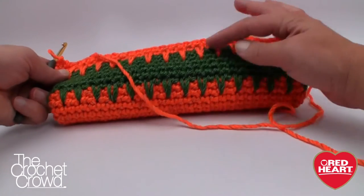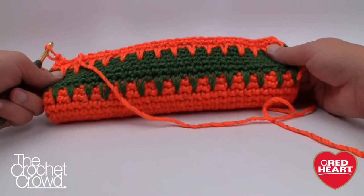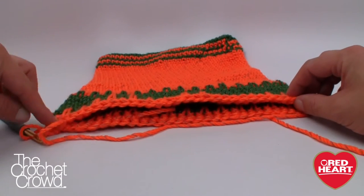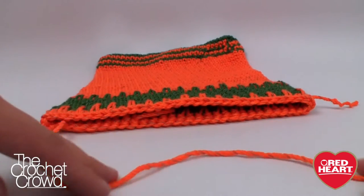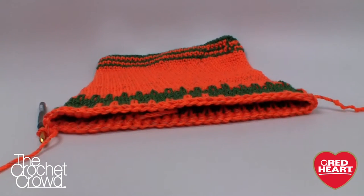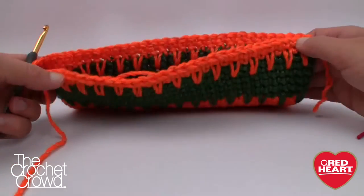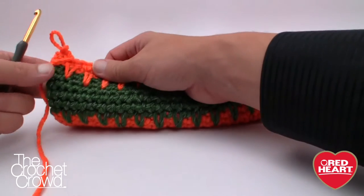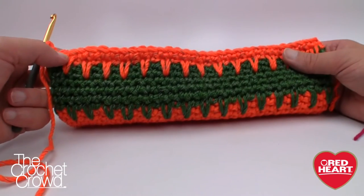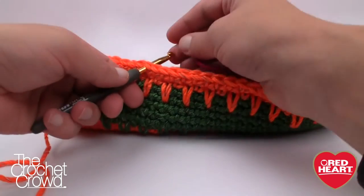Now I want to start the handle. Lay the bag flat so the edges are out — it will naturally fold into shape. We need to count some stitches. I'm going to pull the yarn out and cheat the system just in case you're off by one. Count over nine stitches from the edge: 1, 2, 3, 4, 5, 6, 7, 8, 9 — that's where we'll stop to begin the handle opening.